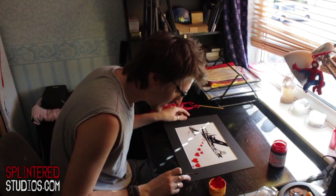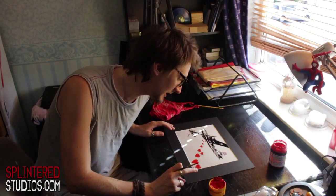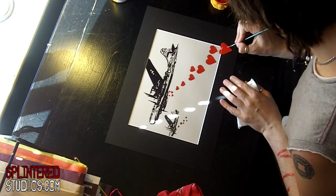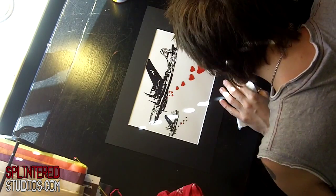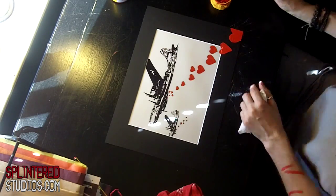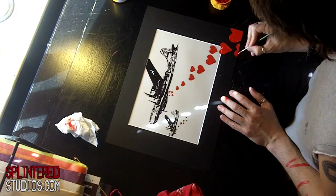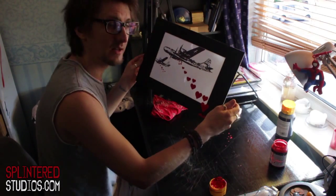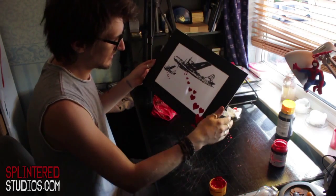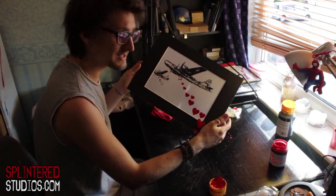Now I'm on to the hearts that will be going over the frame — over the mount. We'll see how that goes. Wish me luck. And now I'm just going to pop in the little bit of black up there to join the wing onto the end. Then I'll give all this another coat, sign and date it, and that's it. That's how you do a hand finished print.